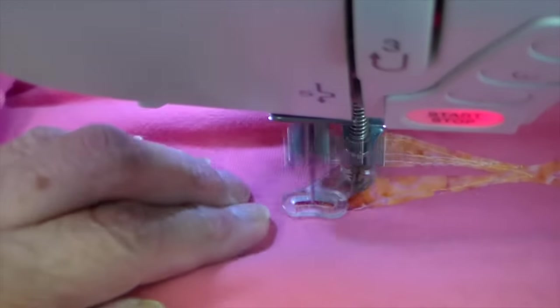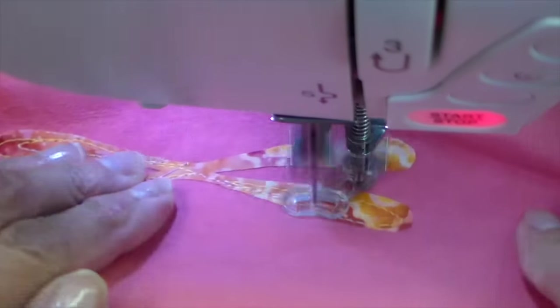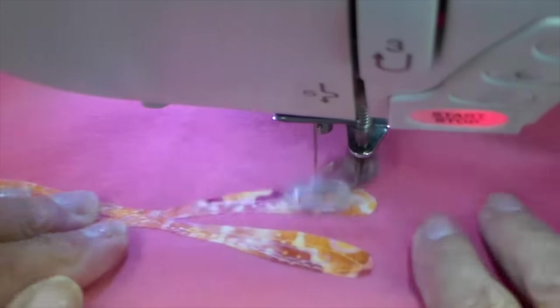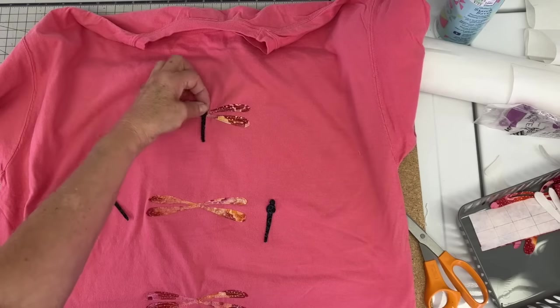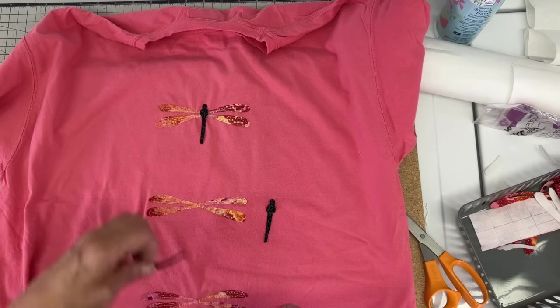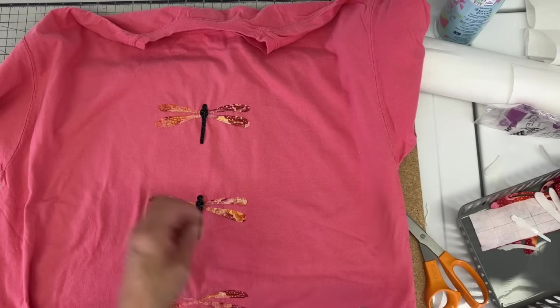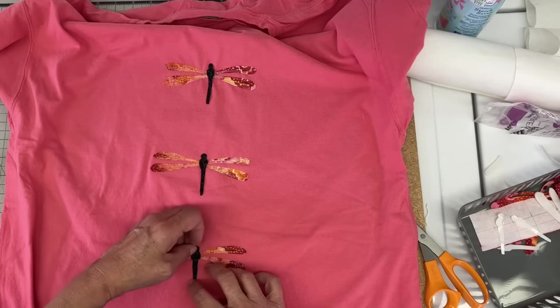I'm using a stitch-and-tear stabilizer and I'll link all my supplies down below. I'll also link this particular t-shirt if you're interested — it is a really good quality t-shirt. Once those wings are sewn on, it's back to the ironing board to get the bodies of the dragonflies into place.